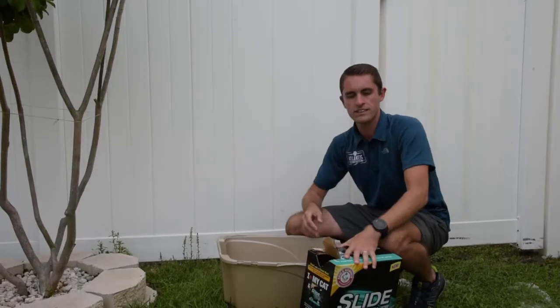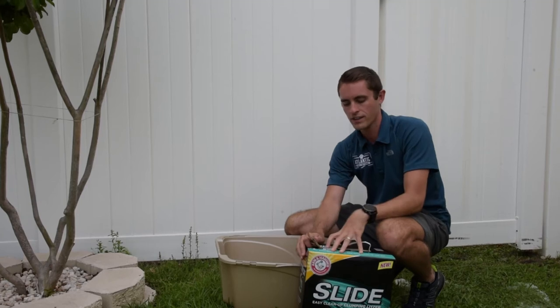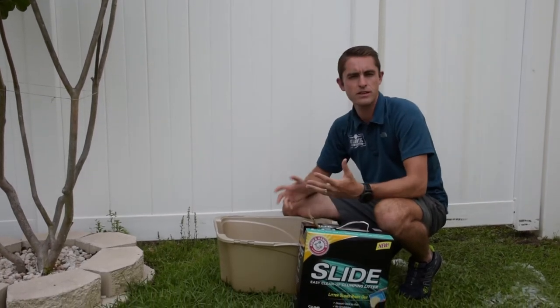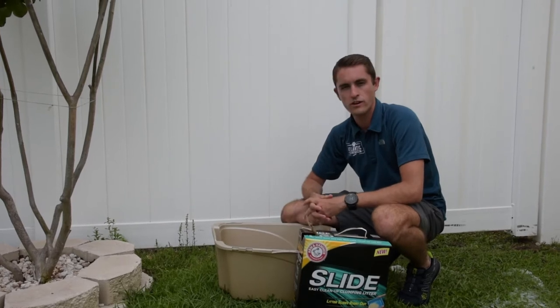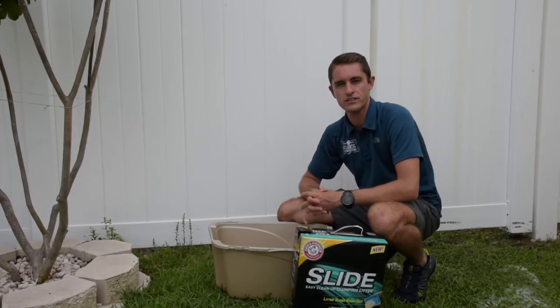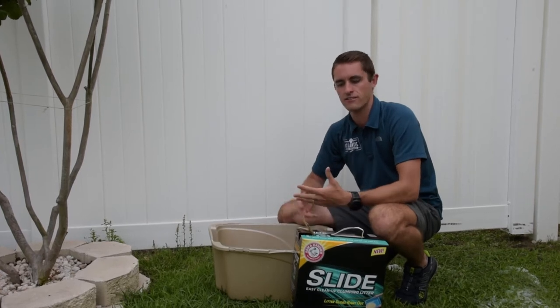Obviously we don't want that. So what we're going to do next is take our brand new Arm & Hammer Slide and add it to the litter box. They recommend three to four inches of litter, so we'll go ahead and do that and make sure Yogi, Zoe, and Mally have plenty of litter to use these next couple of days so we can get a good idea of how it works and give you guys some feedback.